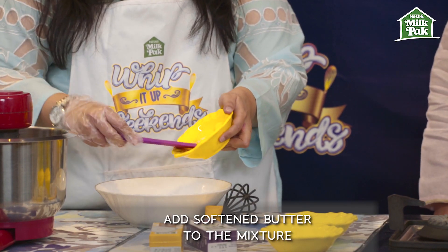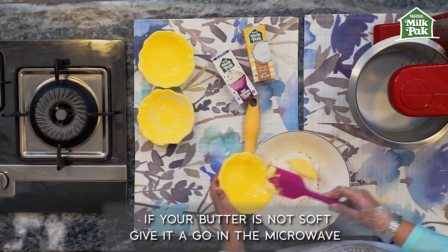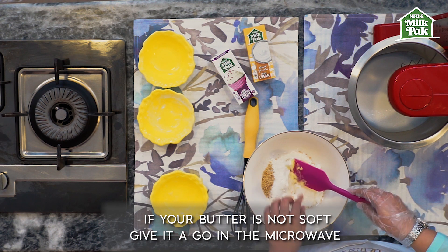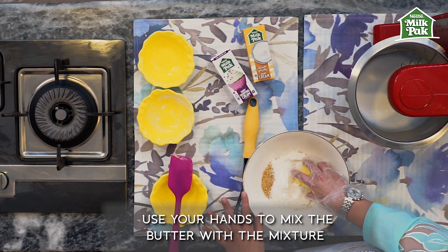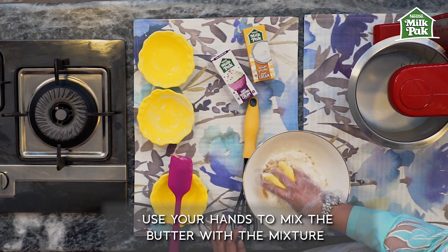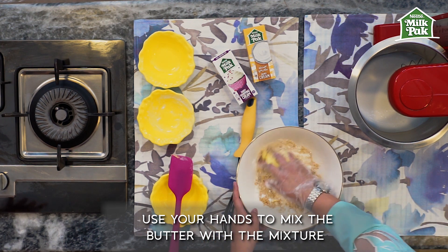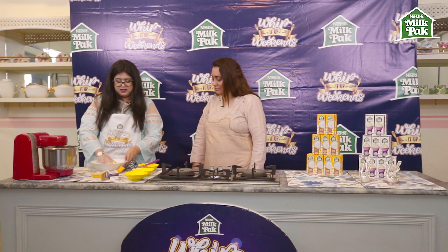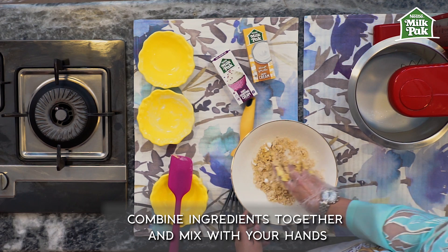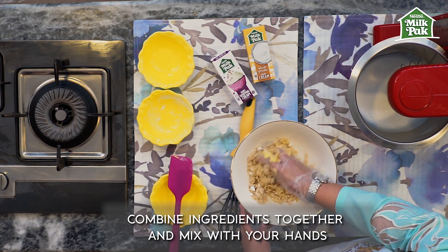We require soft butter — see, my butter is really soft, this is what I'm looking for. If your butter is not soft, just give it 20 seconds in the microwave. Now just get your hands in, make your hands dirty and mix it up. My kids love doing this, so I love cooking with them — just involve your kids in this kind of activity.